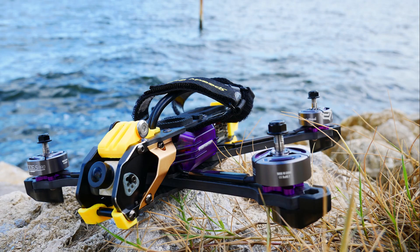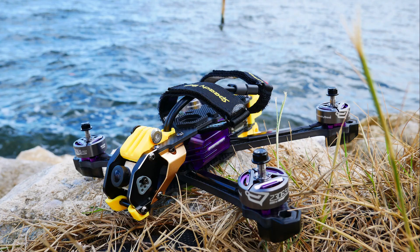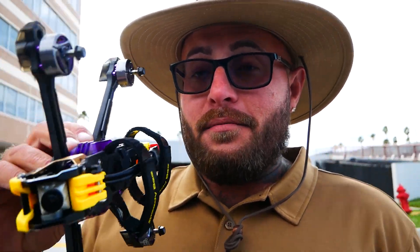Hey pilots, Drain Man here, and today I've got a pretty exciting video. We are going to check out the new options for the Speedy B Mario 5 FPV frame.